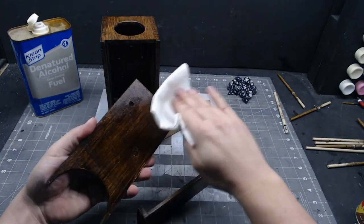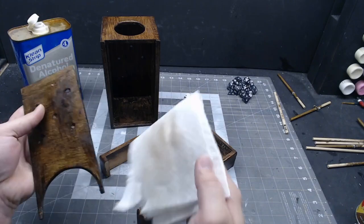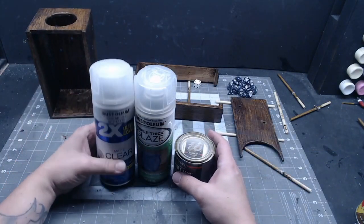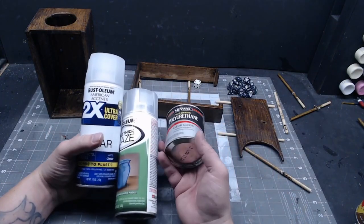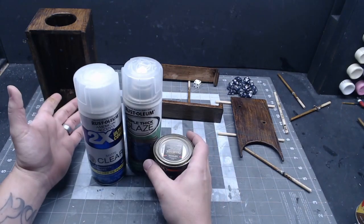Once you're done drilling and modifying and everything, go ahead and wipe everything down with some alcohol to clean the dust off and clear coat it. You could use one of the spray-ons, but I'm going to use some of the wipe-on poly. Just be careful with wipe-on poly because if you've painted a design on here, the wipe-on poly will dissolve the paint. So seal any designs you did first.